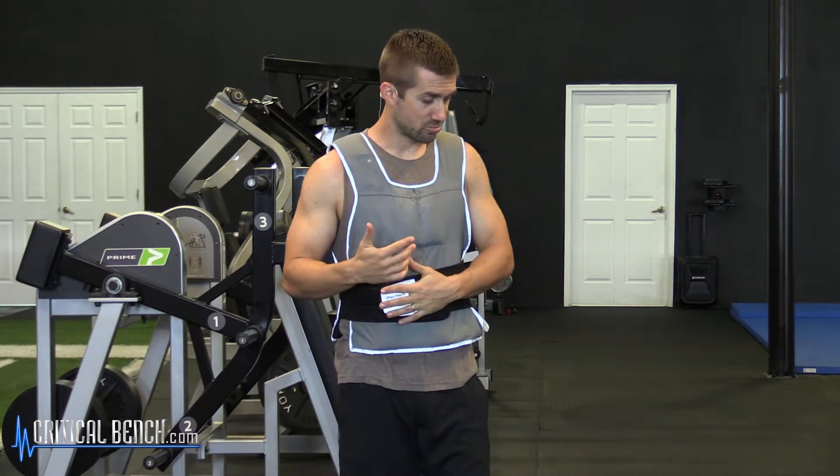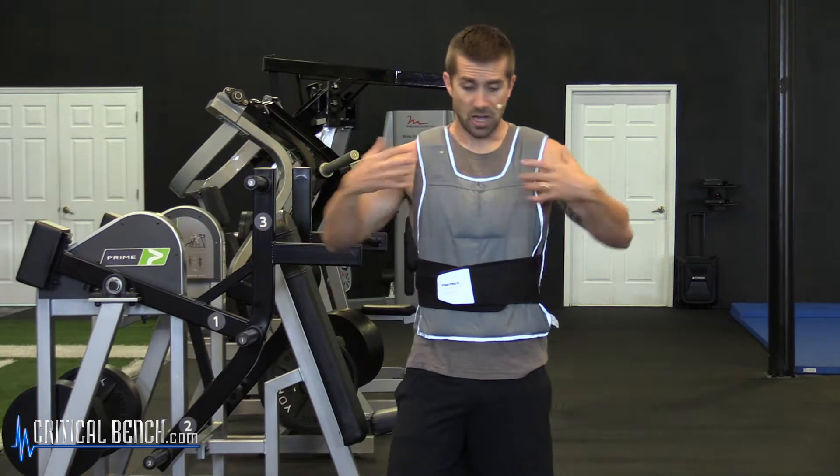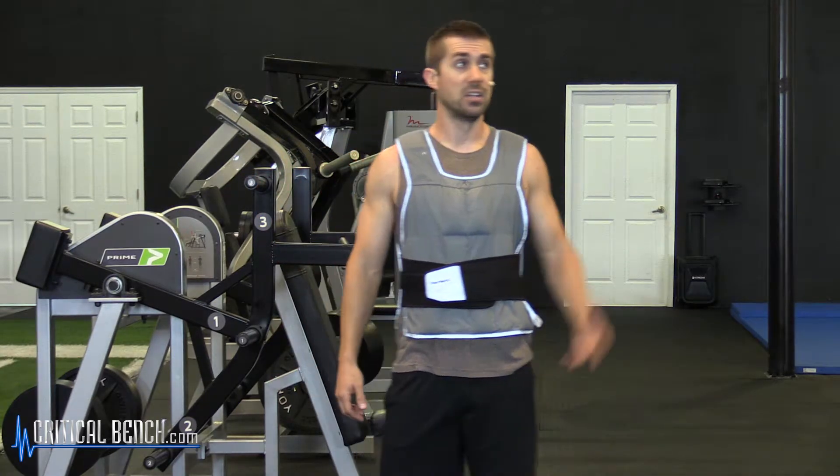I personally don't care for wearing a vest because it gets hot, and in the state of Florida where we live it's usually very hot. But they do have a place and a purpose, especially if you're suffering some kind of injury to your wrist, elbow, or shoulder where you can't hold a weight in your hands. I'm holding probably about 20 pounds of resistance on my body — do some pull-ups, planks, core work, squats, whatever. You're going to get a little added bonus on that upper body.